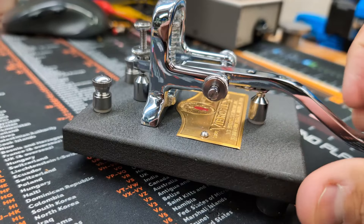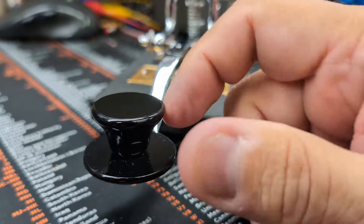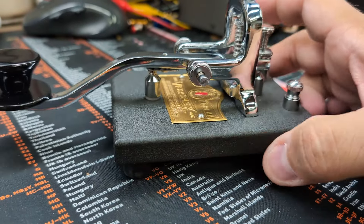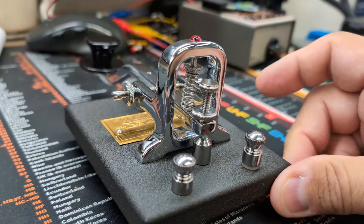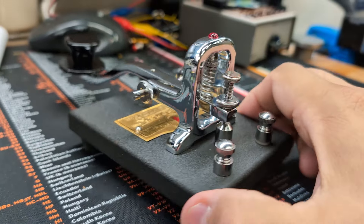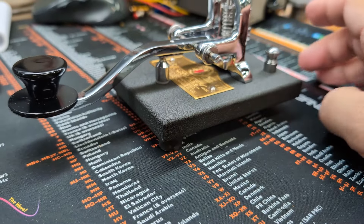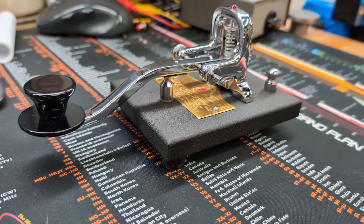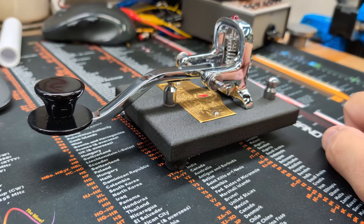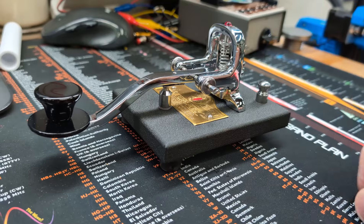It's got this black base here — I want to clean it up a little bit — and it's got a black handle. I think you can get this in red also. It's a really nice key. I will not be hanging on to it; I'm going to give it back to my friend and continue to not have any straight keys in my house. I love straight keys, I just wouldn't see myself ever using one unless it was straight key night.